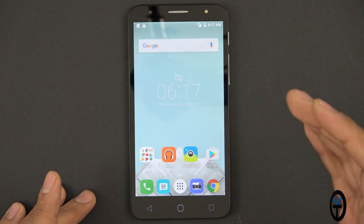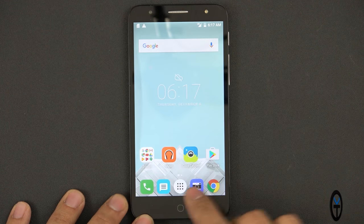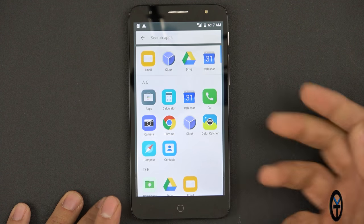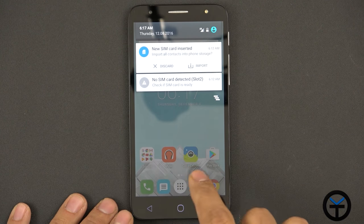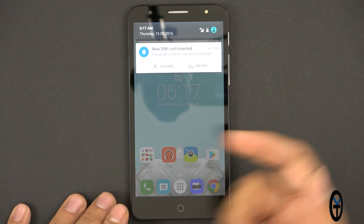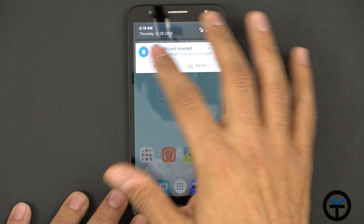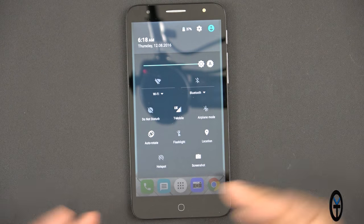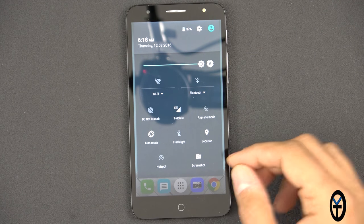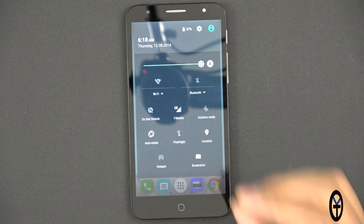No bloatware and no Google Now out of the box. Press and hold takes us into search, so it's a modified version of the Google launcher. Bringing down the notification shade — no SIM card in slot two. All the standard toggles are here and we have T-Mobile LTE right out of the box. No configuration required, it all turned on by itself.